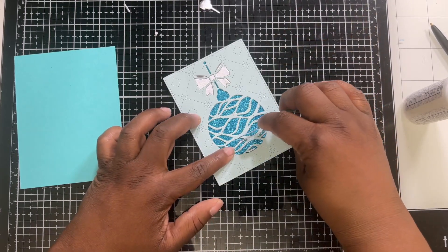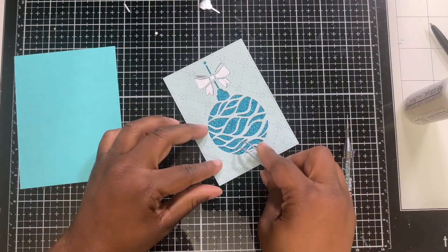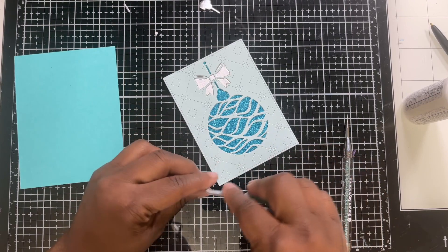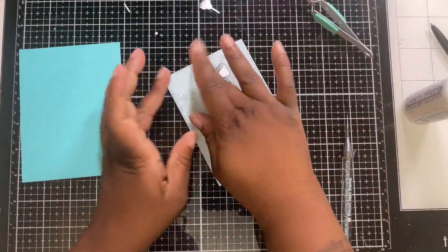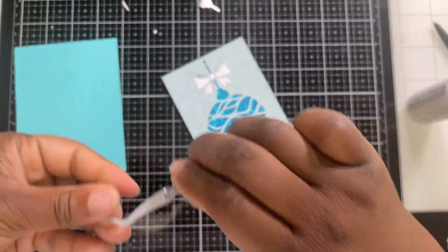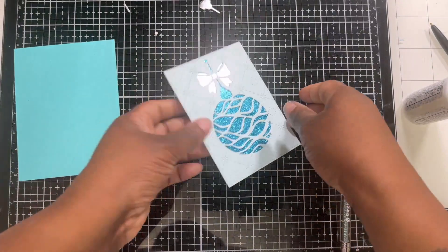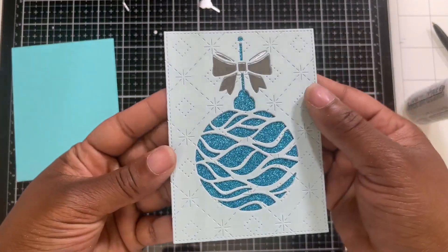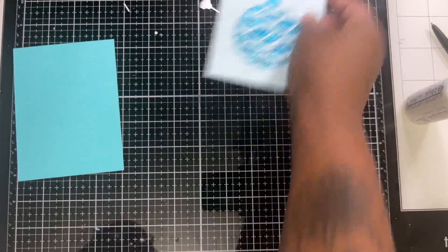I'm just cleaning up these little areas. I think I need to buy another tweezer — I now understand why Kathy has one for gluing and one for other things, because I'm getting glue all over my tweezers. All right, we're going to let this dry and then we'll start making our card base.